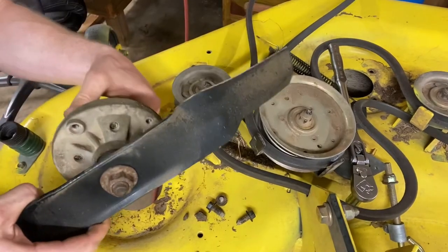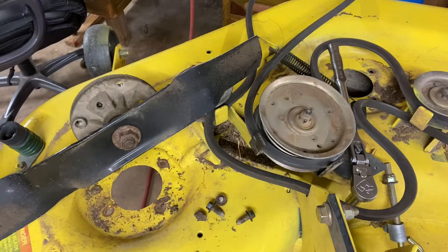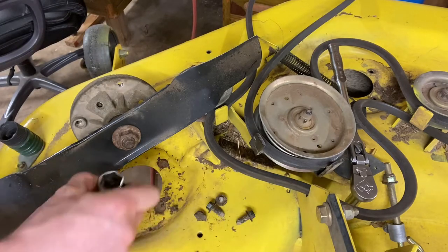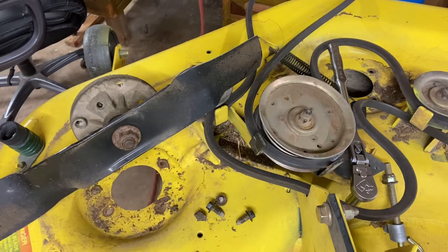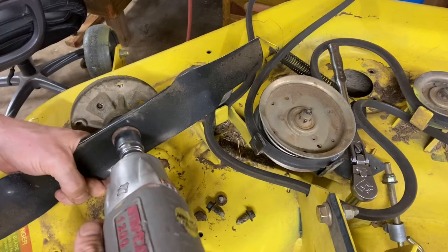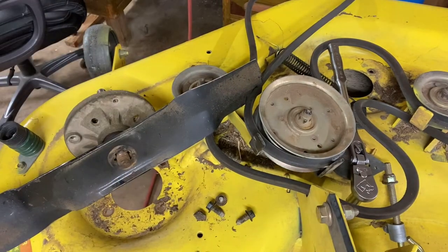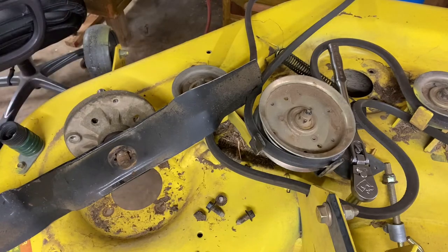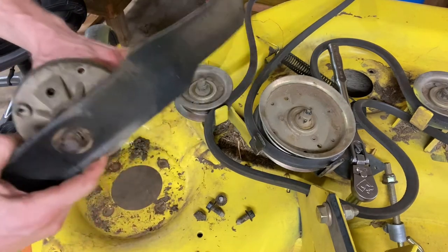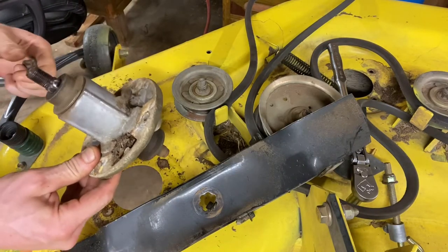So what you've got is the spindle. Next, what I do is take off the blade. I do hit the blade with the impact — that's the easiest way to get these blades off. I would definitely take the blade off before you drop the deck off, or do it while the spindle is still attached. And there you go — one spindle off the mower.